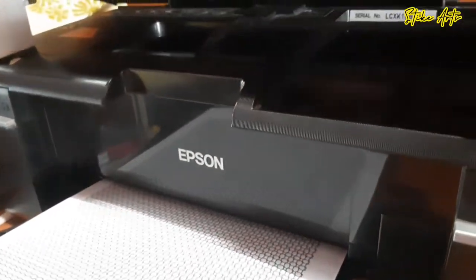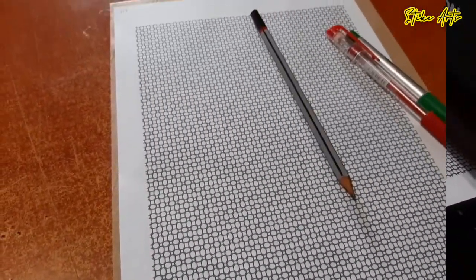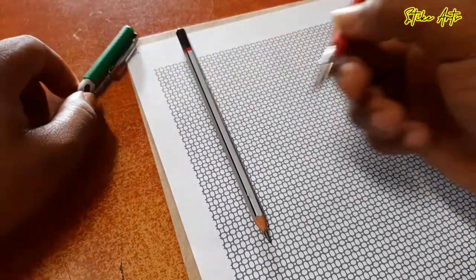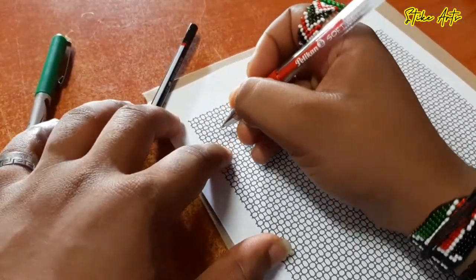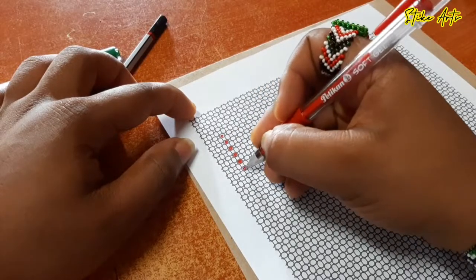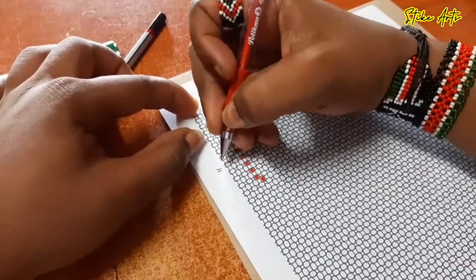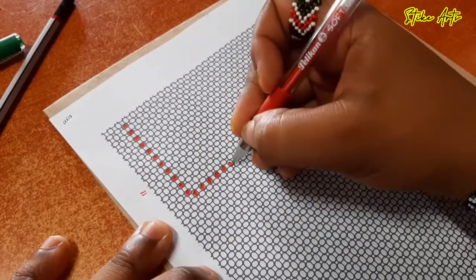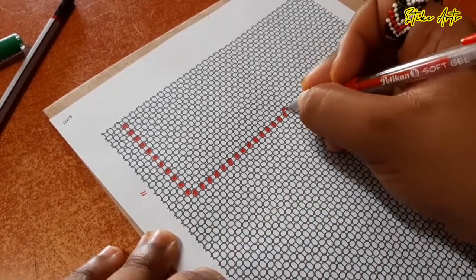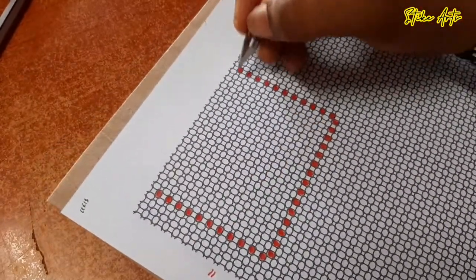We begin by printing out our pattern sheet. This is where we're going to draw and sketch our play button from. If you haven't watched the video where we did a tutorial on how to use this sheet, kindly check it out — the link will be in the description below. What I'm doing here is shading the outline of the key holder for the YouTube play button, which will have a length of 15 heads and a width of 11 heads.